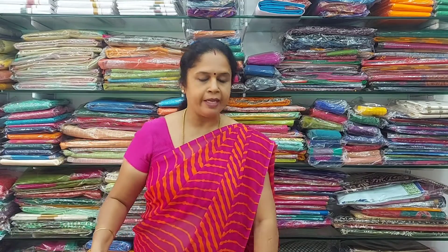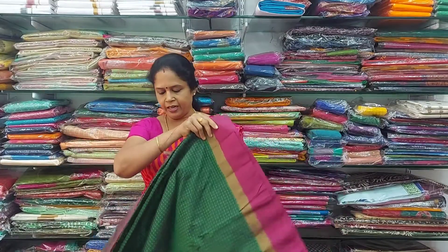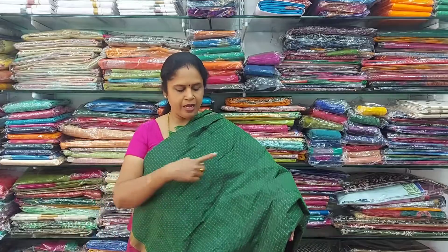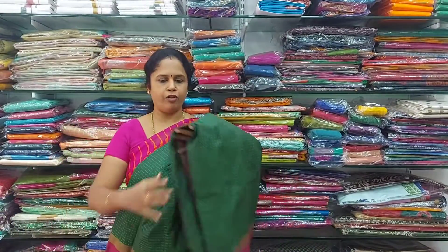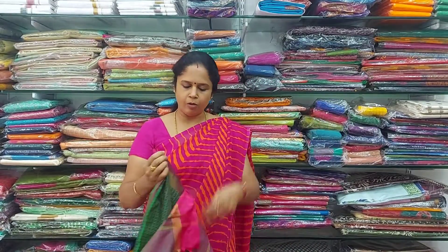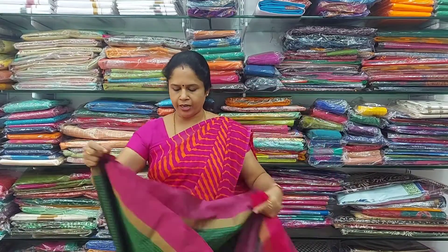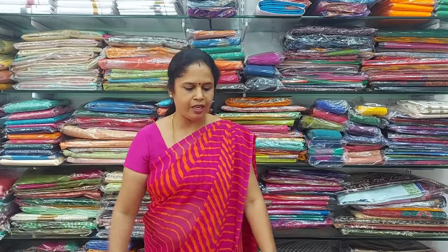The next colour is red with pink colour contrast. There is also a green colour with pink colour border. Thread runs through the full saree. The pallu for the saree is beautiful, with lines throughout. The contrast blouse is plain. It's a beautiful green with pink color border. All these sarees are only 800 rupees. If you like it, please take a screenshot and send it to the WhatsApp number.